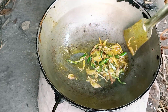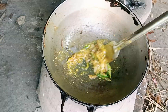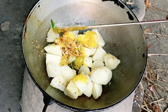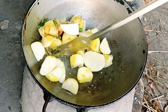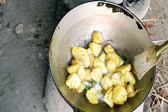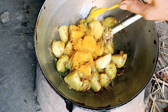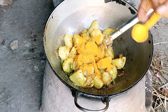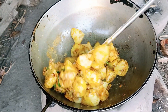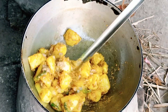আদা-রসুন বাটাটা দিয়ে একটু নাড়াচাড়া করে নেবো। এবার এতে দিয়ে দিচ্ছি হলুদ গুঁড়ো, কাশ্মীরি রেড চিলি পাউডার।